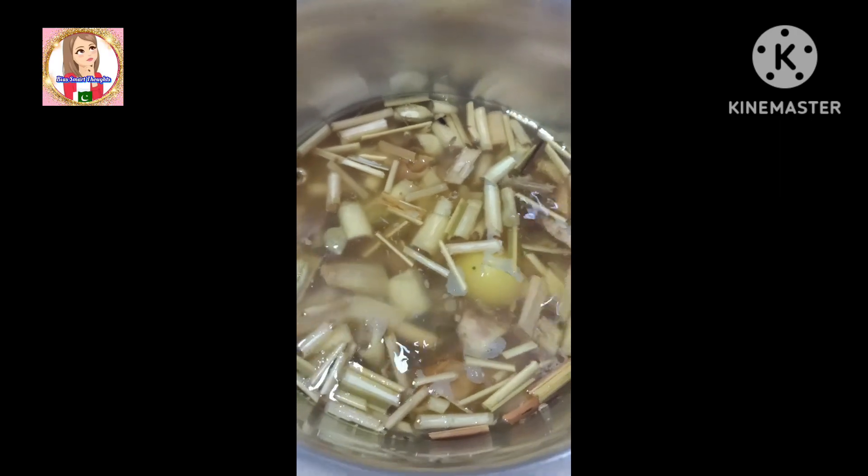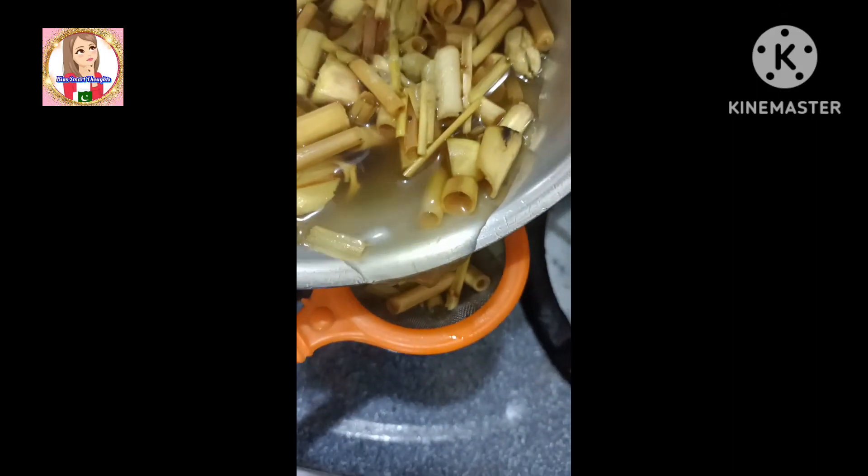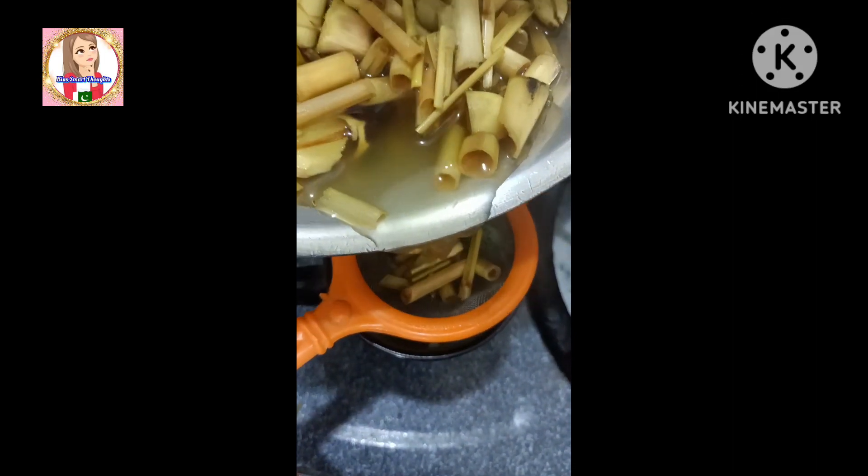Now we have to drain it. It is ready. Our green tea lemongrass tea is ready. Now we drain it — it is a very tasty flavored green tea.